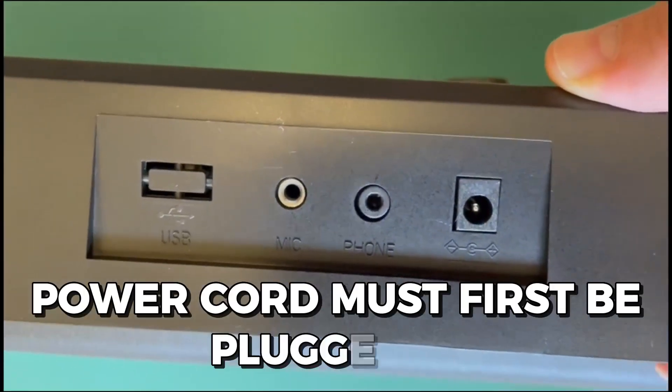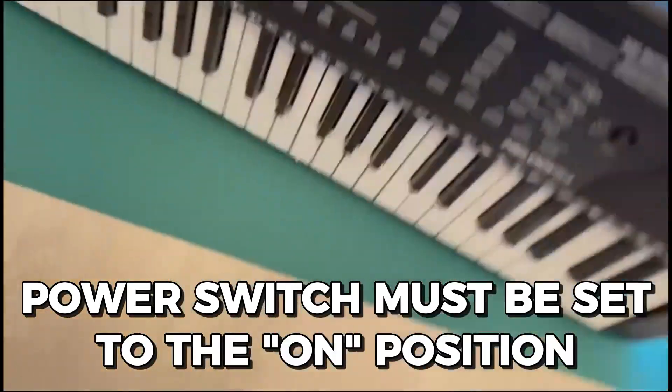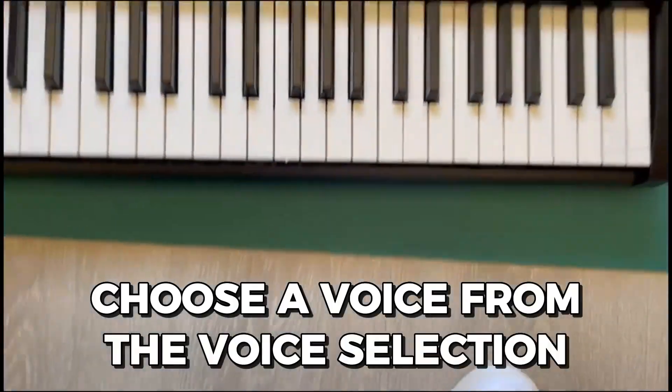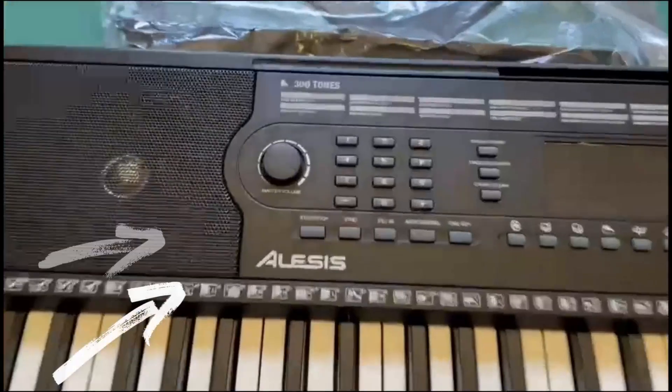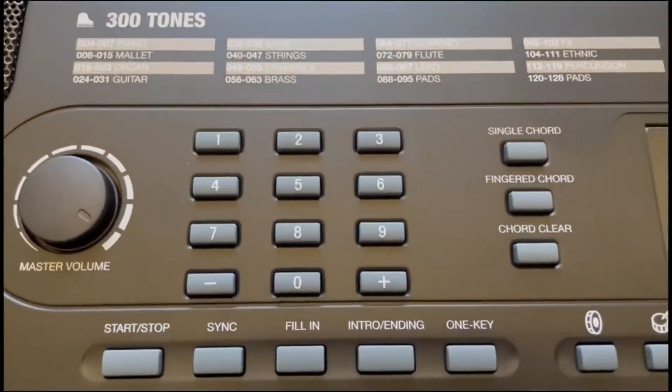To start, the power cord must first be plugged in, and the power switch must be set to the on position. Next, choose a voice from the voice selection on the keyboard's left side, and then modify the volume and tone settings to suit your preference.